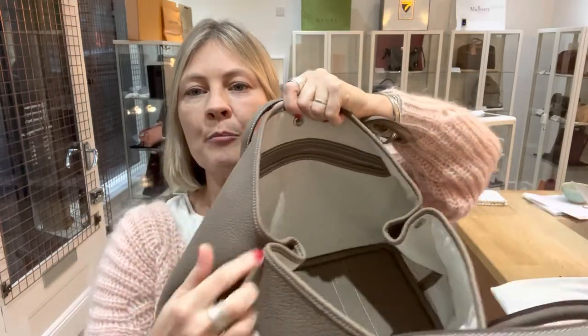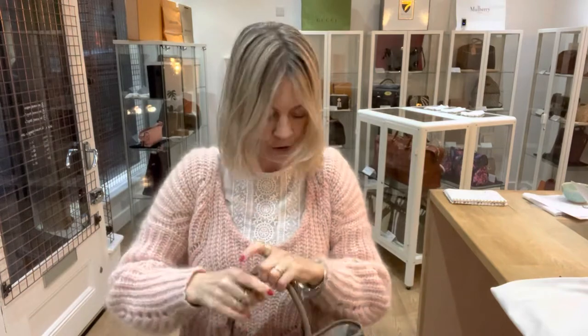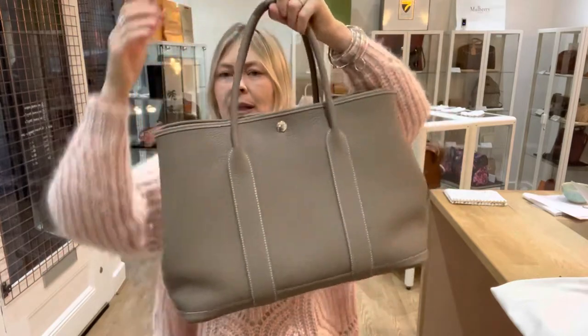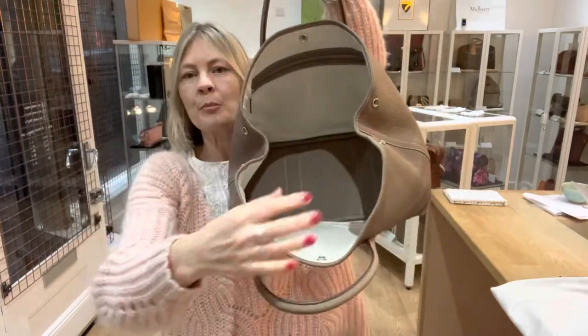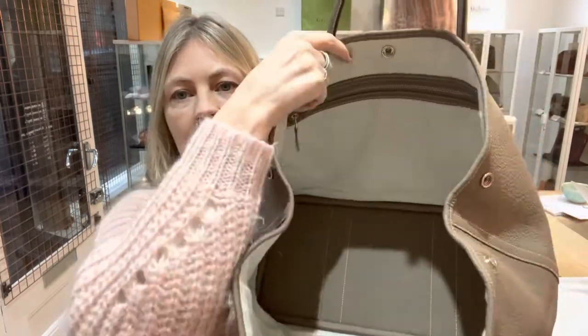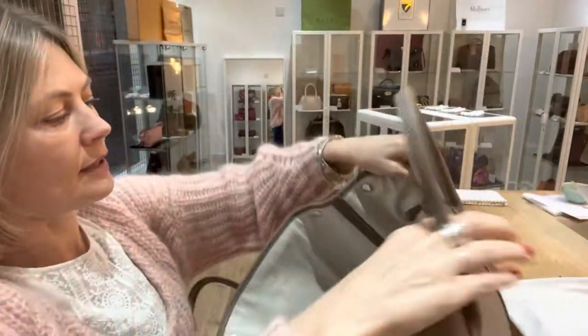You can see the poppers are done up. If I just unpop these, you can see how the bag opens up a little bit and naturally sits inside. In terms of the opening, it just makes it feel a bit more spacious.